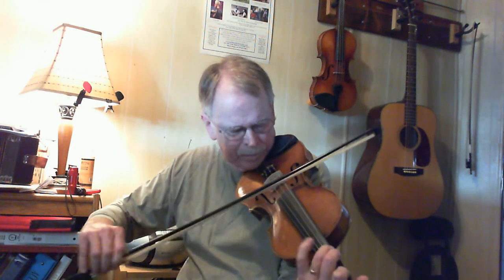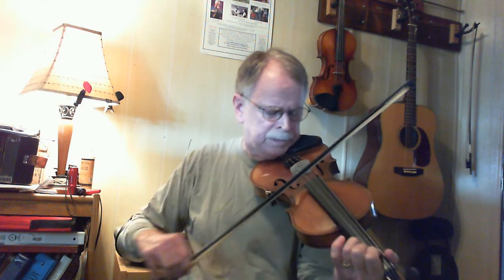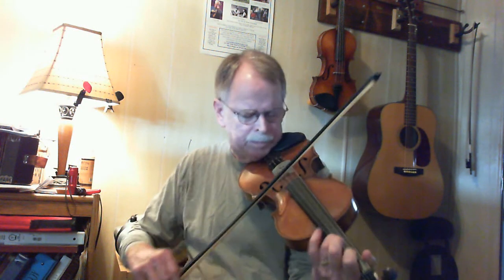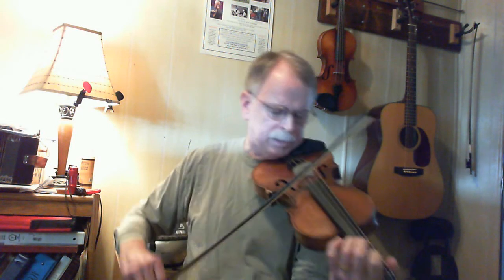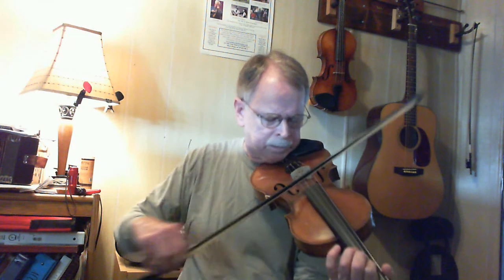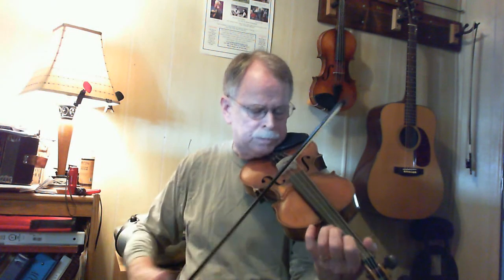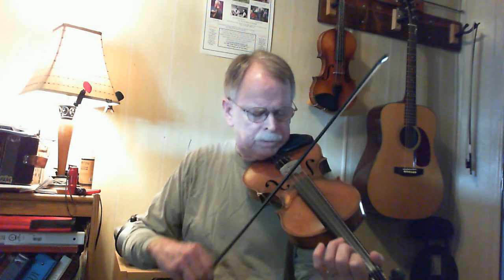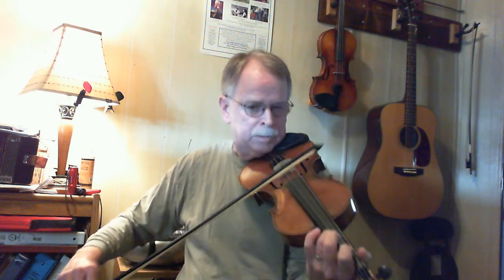All right. You can get the music on again. Cricket on the Hearth. Hope you have fun with that one. Thanks a bunch.